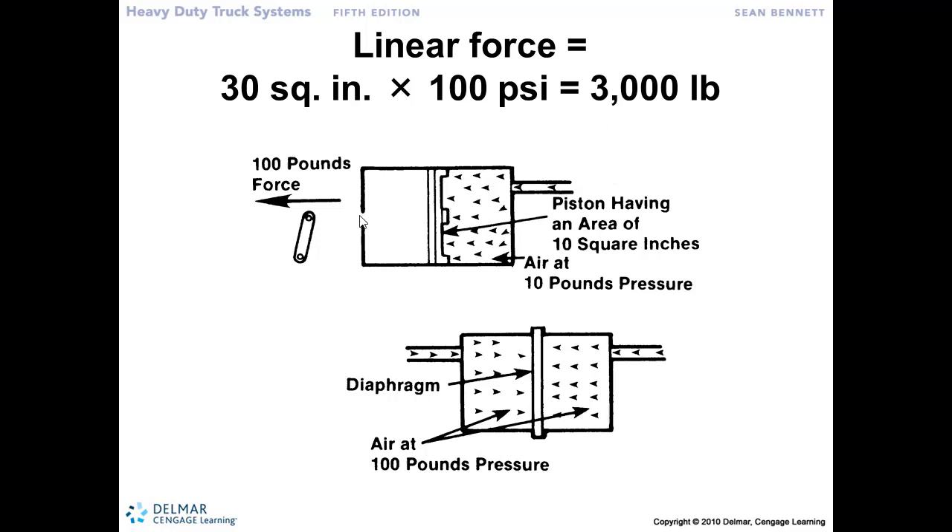This piston is hooked up to a rod up here to our slack adjuster, giving me 3,000 pounds of force applying the brakes. So I can easily, with my foot, open up the brake valve for a 10-pound brake application or even a 100-pound brake application. We've now magnified that effort by using pneumatics over that surface area.